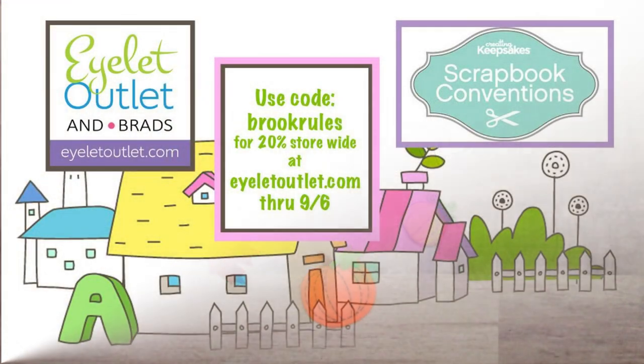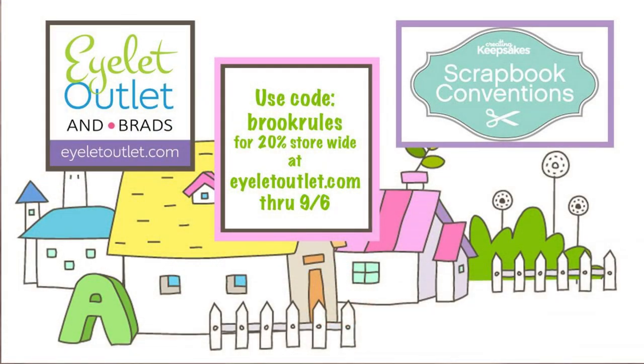That wraps up all the samples I've got to show you today. I hope you enjoyed it. Don't forget to use your code BROOKRULES for 20% off of everything in the store, good through September 6th. Thank you for joining us today. Visit isletoutlet.com for all your brad, washi, and bling needs. I'm Janet here for Islet Outlet. Until next time, happy crafting!